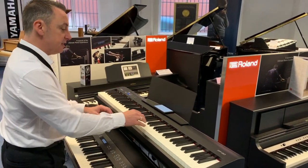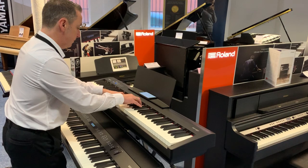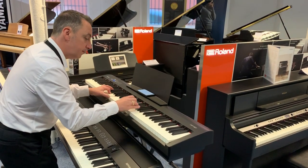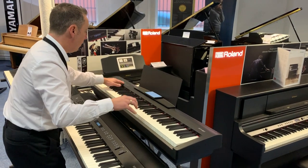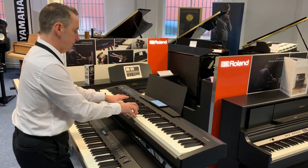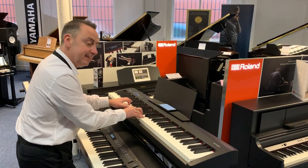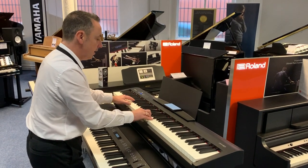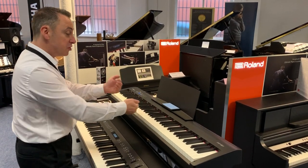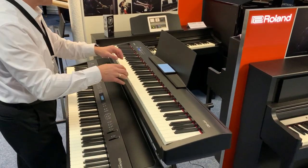This is the electric piano sound. Or you can get a beautiful string sound — and now we're just keeping that held on using the sustain pedal, which is another great feature. You can also have two sounds together, so for example I could put piano and strings together.